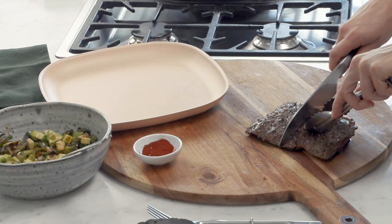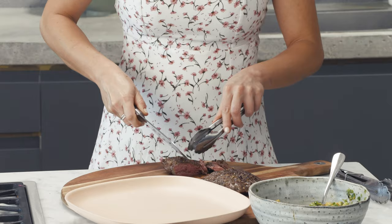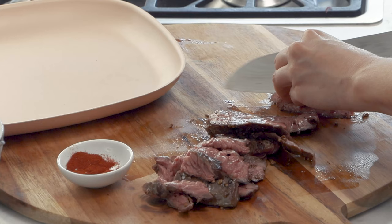This meat has rested so I'm going to slice against the grain and I like this to be nice and thin. Look at that — perfectly cooked, so juicy.